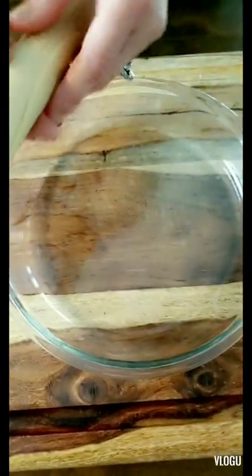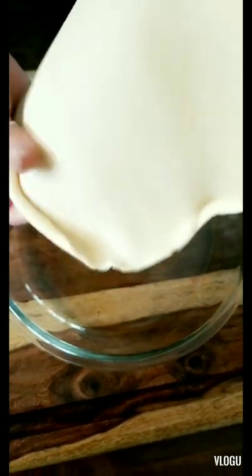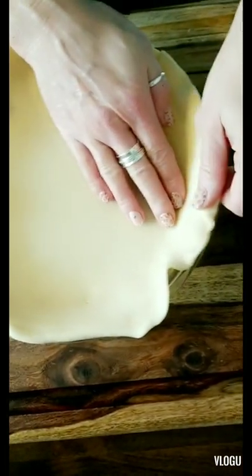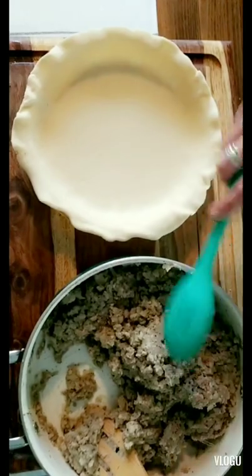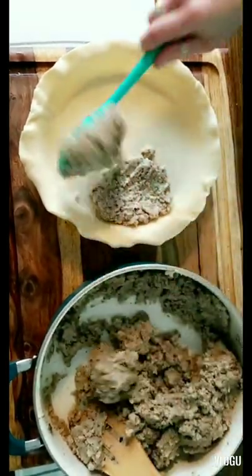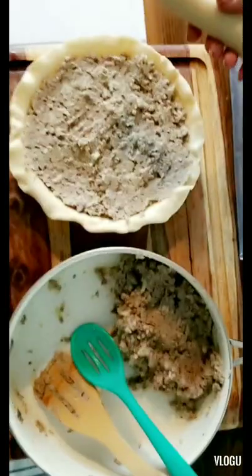Now we're going to get our pie crust ready. Take a glass pie dish — or you can use disposable aluminum foil ones. Unroll the crust gently, since it's at room temperature, and slowly lay it into the dish, firmly but gently making sure it's pressed onto all the edges. Now we have our meat, potatoes, onions, and seasoning ready, and we're going to start scooping and filling the pie crust, pushing it down.